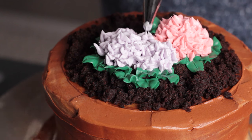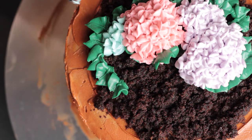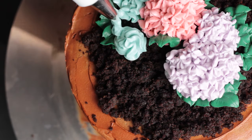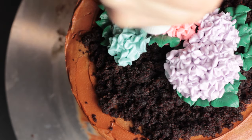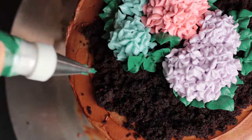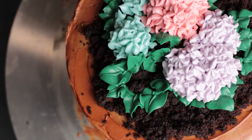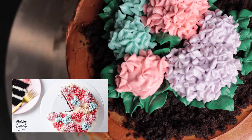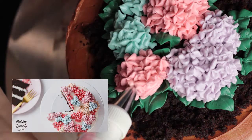Definitely have fun with this cake design — you could really change things up by playing around with the colors or by using different piping tips. If you want to see some other ideas for the drop flowers, make sure you go and watch my last video, where I used a few different piping tips for this same technique.